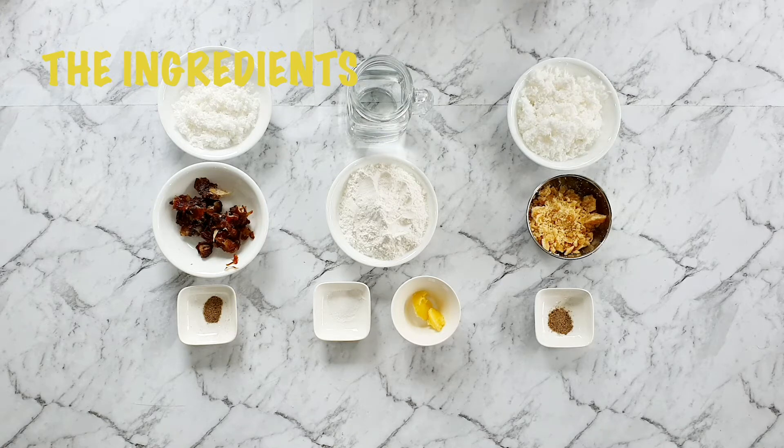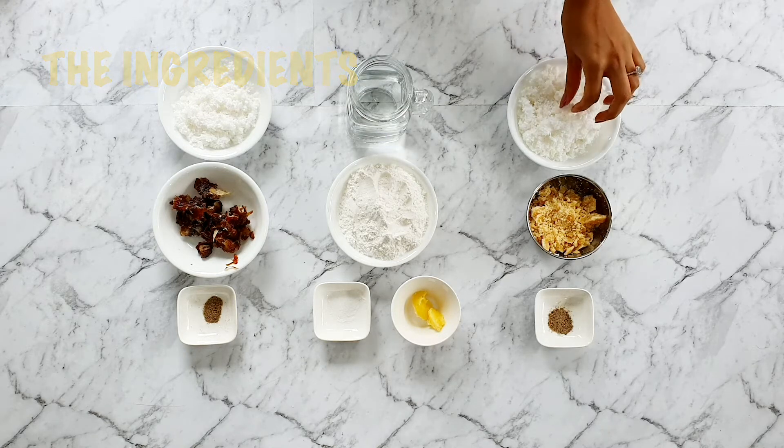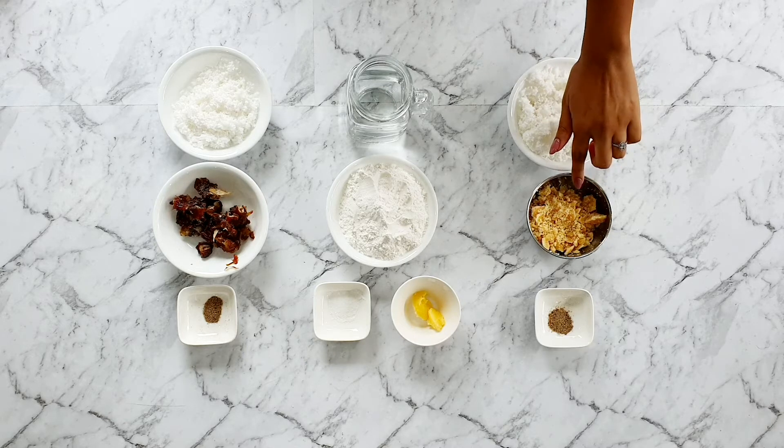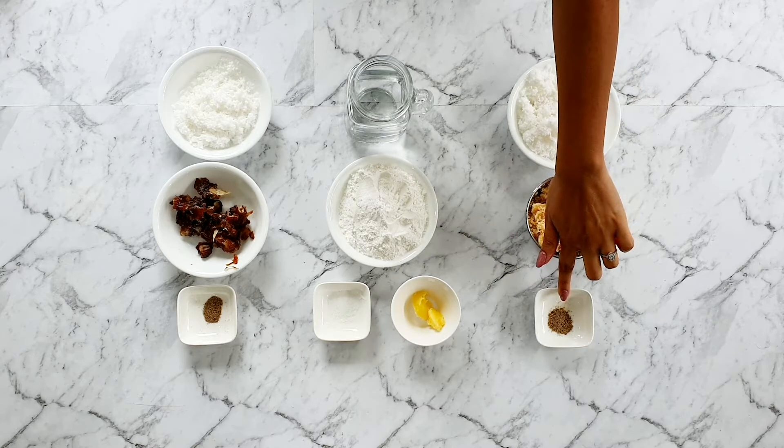For the traditional filling, we're going to need 100 grams of freshly grated coconut. You can buy this frozen, or go ahead and buy fresh coconut from the supermarket and scrape it out. We also need 70 grams of jaggery, which I've crumbled up, and an eighth teaspoon of cardamom powder.